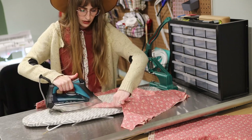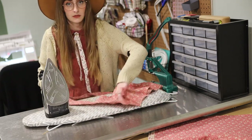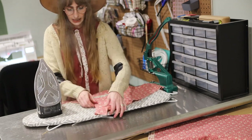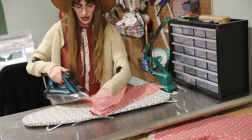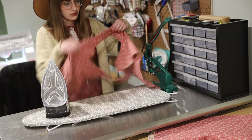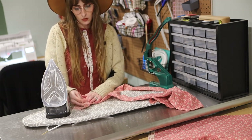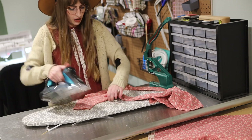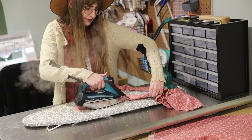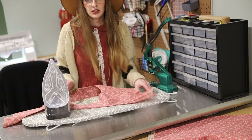Once you are done ironing your bodice, you will want to iron your waist ties. I do it by folding it in half, then folding it in half again, pressing all of that, and stitching it down. If you have another preferred method to finish ties, that's completely up to you. I've also done it on my serger, but I just like the way this looks better. It takes a little more time and a lot more ironing, but it just looks prettier.